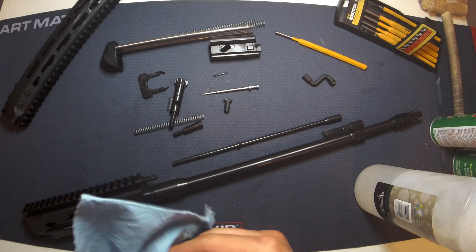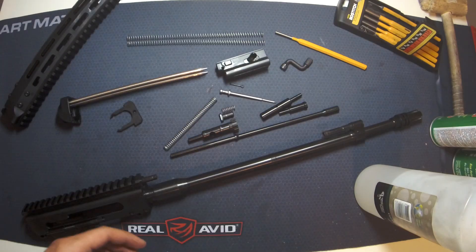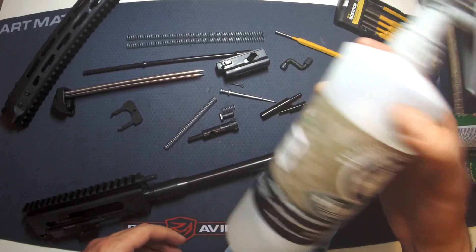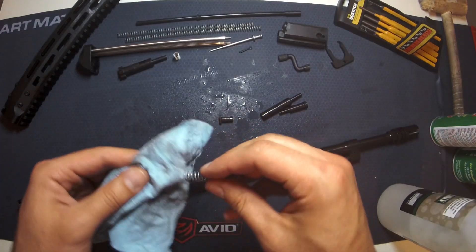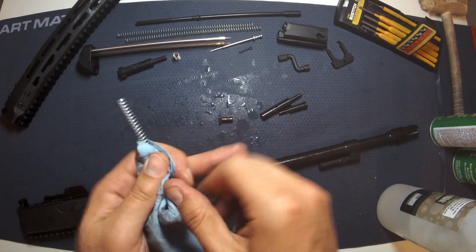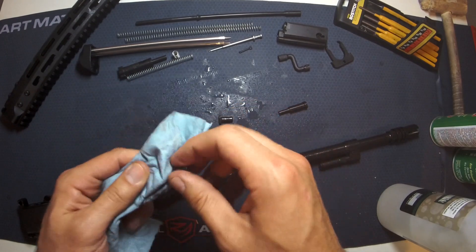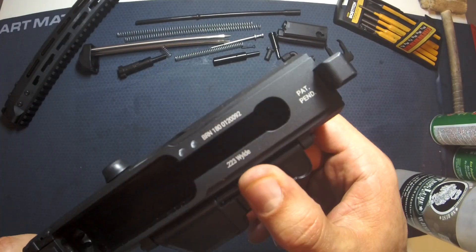I want to make sure the barrel is clean on the inside so there are no issues when we shoot it. I do believe it's sufficiently degreased. Next thing I'm going to run is some solvent, just to see if anything comes off. As far as gun maintenance is concerned, solvents are typically there to help soften carbon fouling, remove copper fouling and lead fouling. Some are more aggressive at attacking those chemicals than others. The nice thing about Frog Lube is it's not terribly aggressive, but it will do the job.